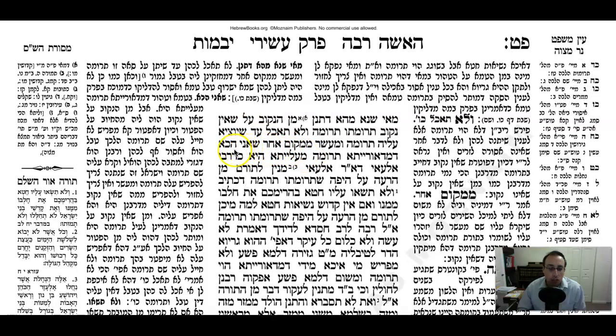The Gemara answers: Sha'ani hocha - it's different in the case where you separate from the Tamei onto the Tahor. Because in this case, on a Do-raisa level, it's completely good Truma. As Rashi says: Sha'ani hocha bein Tamei v'Tahor, demi Do-raisa Truma ma'alyosa - here on a Do-raisa level it's completely good, and therefore you don't have to separate again.